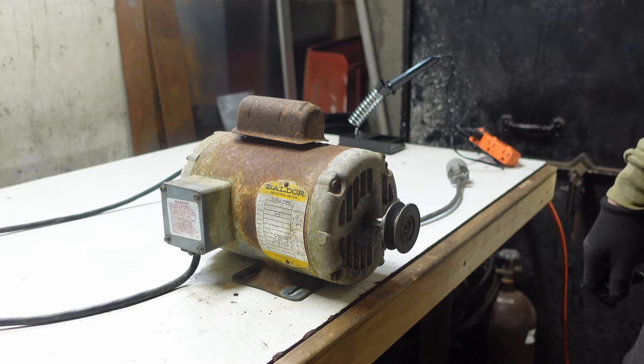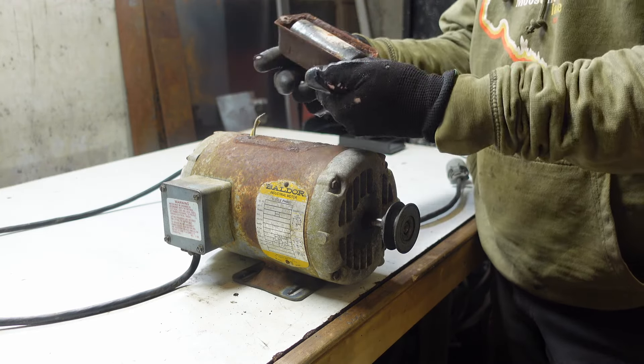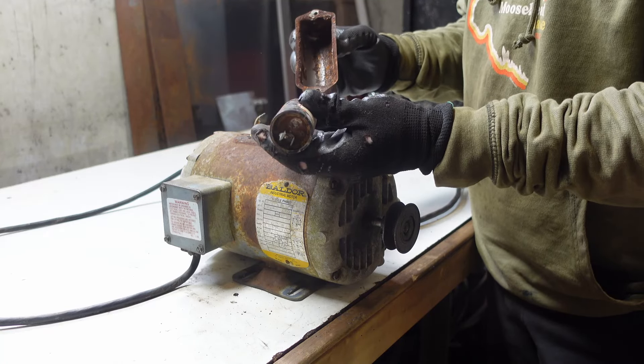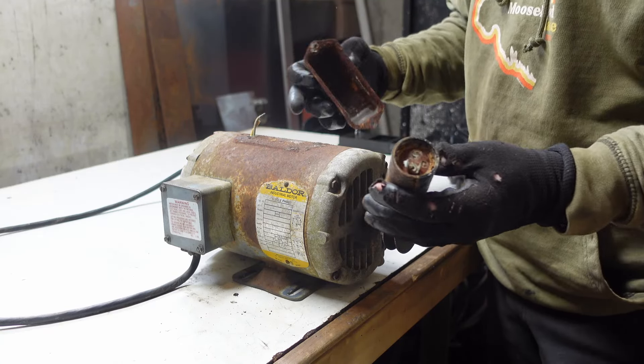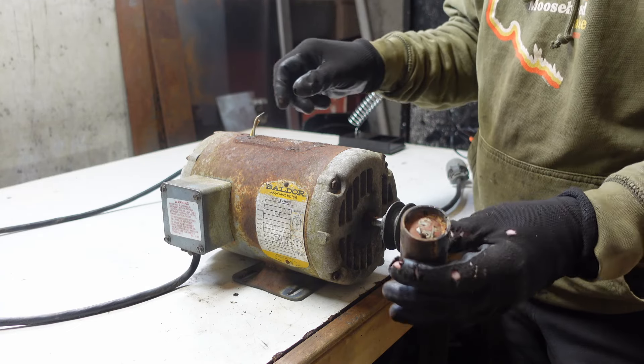What it is, is underneath this little cap here on your motor — if you're having this problem — you'll find a starting capacitor, and this starting capacitor is completely shot. You can see where it's all broken off, the tab's broken off, and these two wires here, which I obviously have twisted together, go to that capacitor.